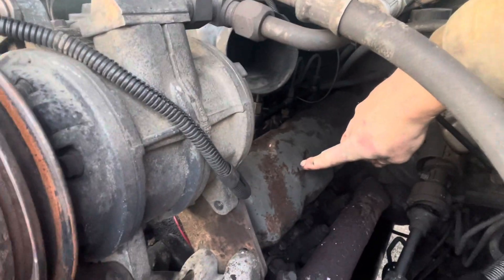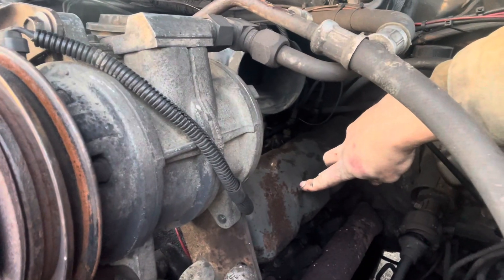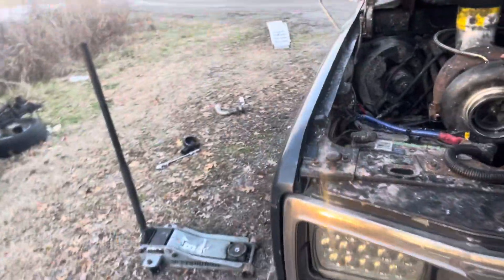I drilled a hole in the valve cover and ran the drain into the valve cover instead of trying to do it into the oil pan, because you all know how hard it is to get an oil pan off these things. The turbo is high enough where it'll still drain down into there, so that worked out well.